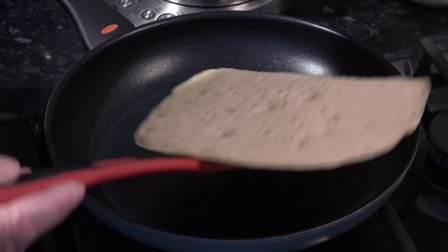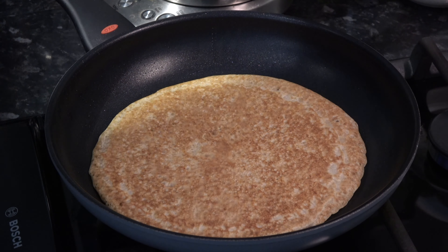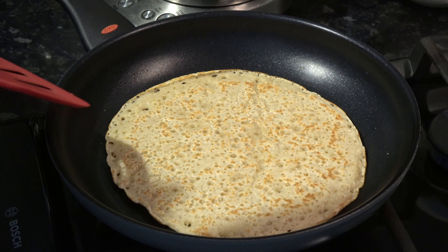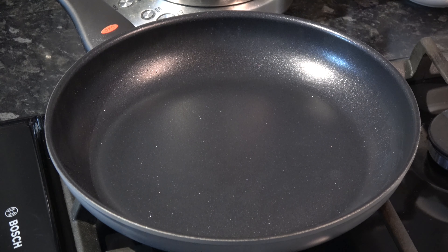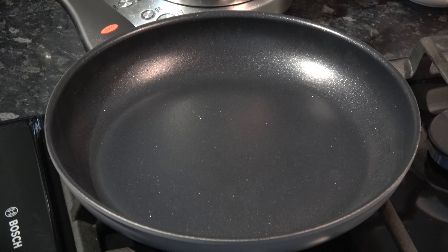Then I'm going to flip it over and cook it on the other side for about a minute. That looks quite good. I'm going to take that off and put it onto a clean tea towel and fold the towel over it to keep it warm while I do the remainder. Between each one I have to lightly grease the pan again.